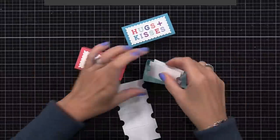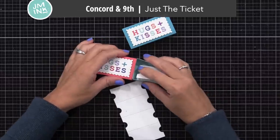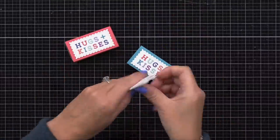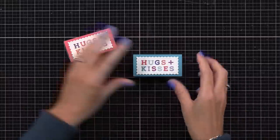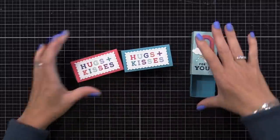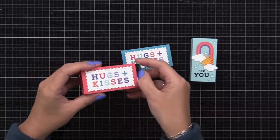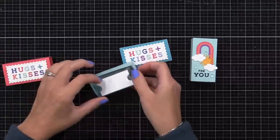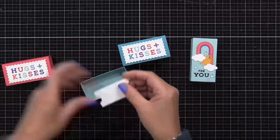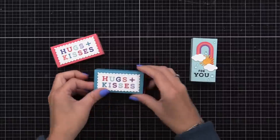Back to the projects. I used the Just My Ticket dies from Concord & 9th to cut these white ticket die cuts that fold up nicely and fit inside the box. On these die cuts, I plan to write a little message to put in my daughter's lunchbox — I like to include something in her lunchbox every day to give a bit of encouragement. I also created a third box with a little rainbow, sunshine, and stamp from the Concord & 9th Perfect Match Stamp Set and Coordinating Die Set. You can even glue multiples together to include even more little chocolates or little gifts.